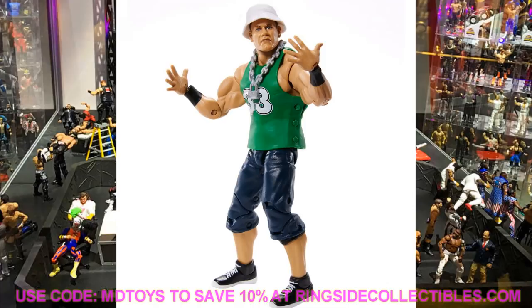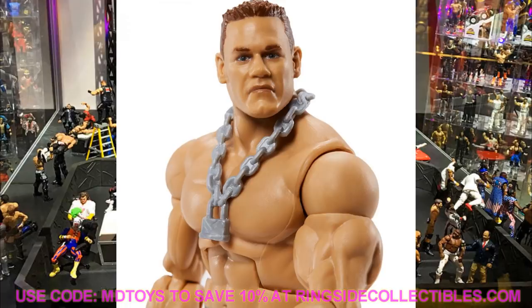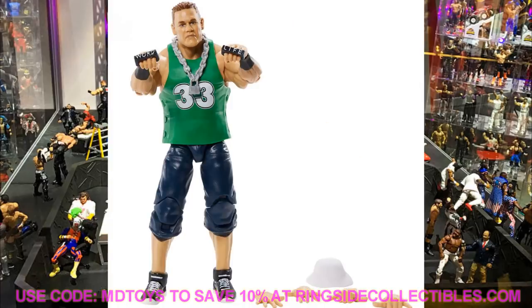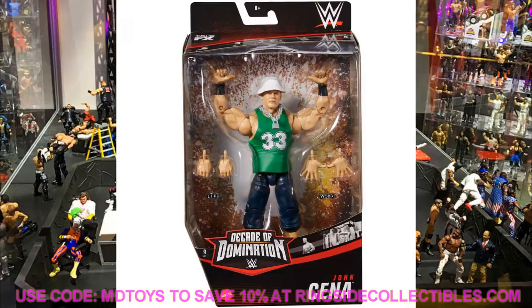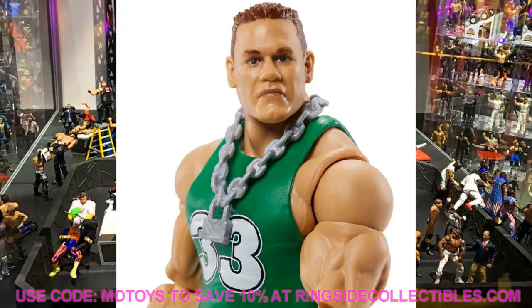Next up is John Cena, and I'm not too excited about this one. It's going to have those regular ankles and regular black wrist tape. The navy shorts kind of look like the Elite 76 Cena legs. They used the Defining Moments John Cena head sculpt, and the eyes look really weird with the True FX technology. I'm not very excited about this release, though I'll grab it for the white bucket hat for some custom fix-ups. You could actually make a decent-looking Cena by putting a white tee on him with the bucket hat.